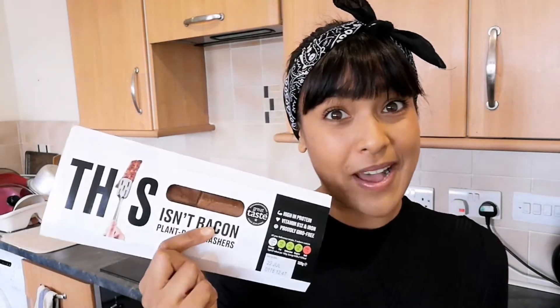For the peach compote, you're going to need some peaches — I'm using flat peaches because they were on offer in Tesco — nutmeg, cinnamon, some dairy-free spread, and maple syrup. And as I mentioned, it's optional, but if you want to give your pancakes that something a little extra special, you can also have your this isn't bacon to add on at the end.